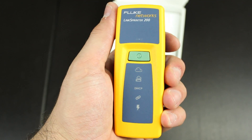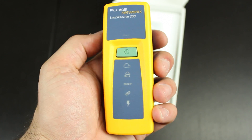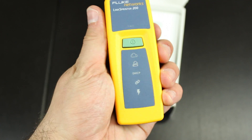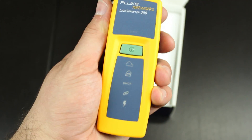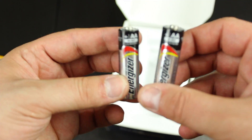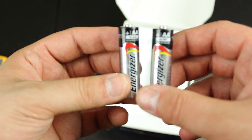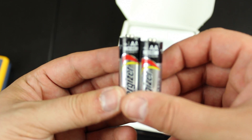Fluke Network only makes solid tools — they're the creme de la creme of networking gear. You could drop this from a 20-foot ladder and it would still work. Just feeling it right now, it feels solid. Also in the box are two AA batteries — it's awesome that they actually include batteries because a lot of companies won't even give you the batteries.